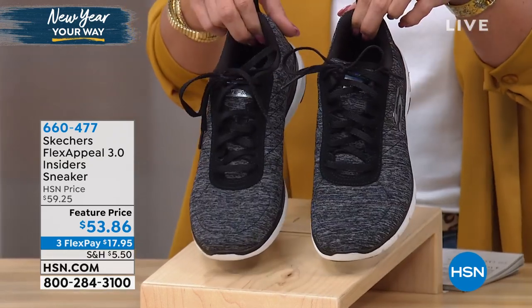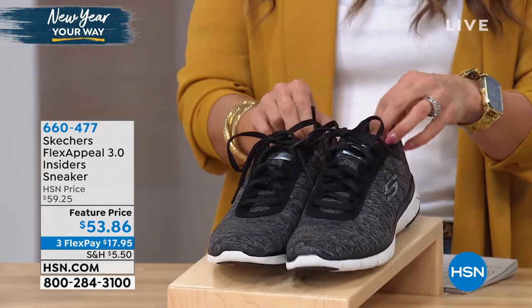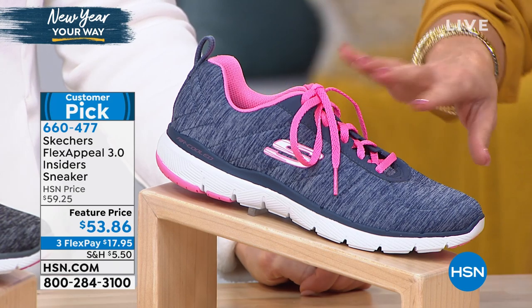The insider sneaker — great colors for you to choose from. This is your black and white. Take a look at the next one. This coral is outstanding. It's called navy coral.